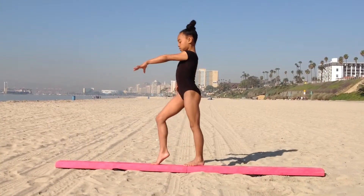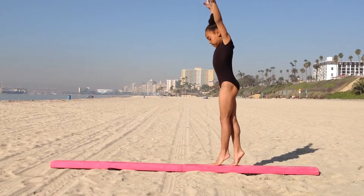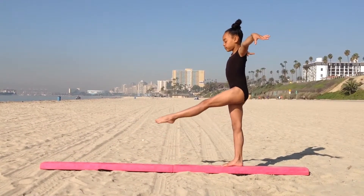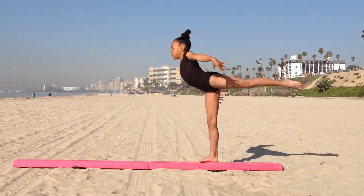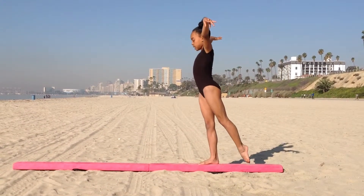Then come back to your position and then you step back three times, finish. Then you push your left one in front, spin it around, go up a little bit more, and catch your hands. Then you go to a straight position and you're best.